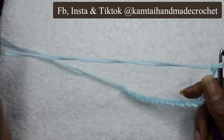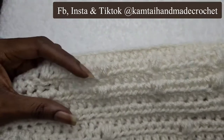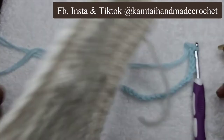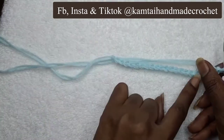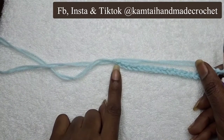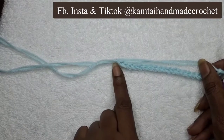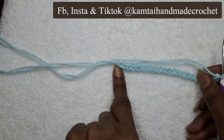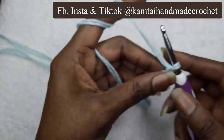I'm going to use half double crochets, like I did in the swatch I showed you. So the first thing we're going to do is make a row of half double crochets going all the way across, and by the time you get to the end, skipping that first stitch, you'll have 20 half double crochets. Let's go ahead and do that.